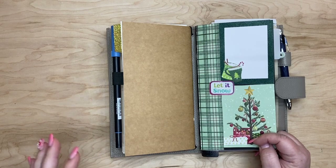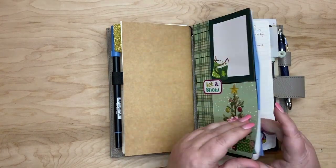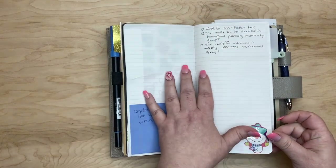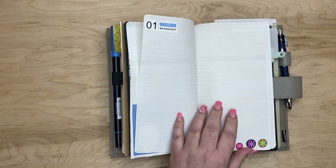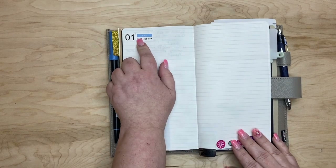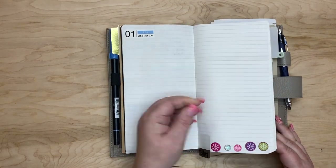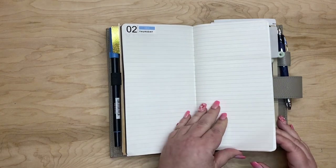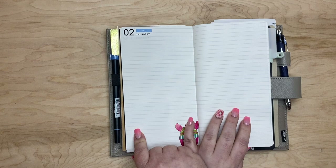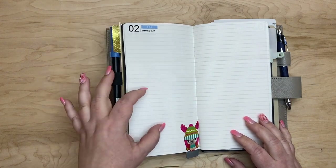So last month I ended up putting a monthly calendar in the middle, dead center, and I didn't use that. So this time I have made it Christmassy and I haven't laid out my week yet, but I'm going to do better at taking some pictures of my actual pages. I'll link those in the description box below — it's for the whole month of December and I really like them. I'm doing two pages for one day. Most of the time I have my schedule on one side and tasks on the other, and sometimes I kind of journal at the bottom of the schedule part.